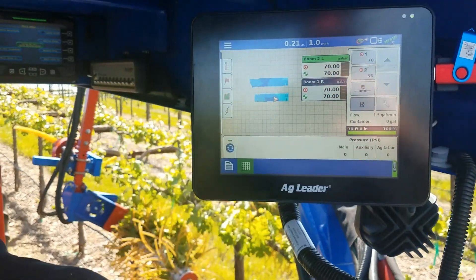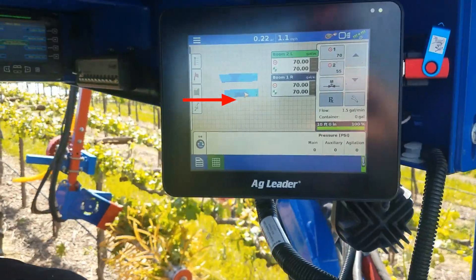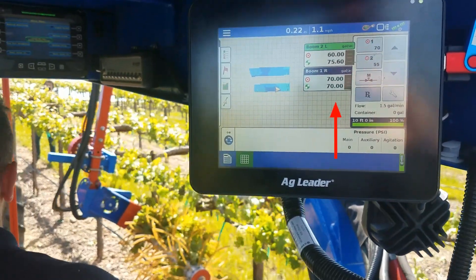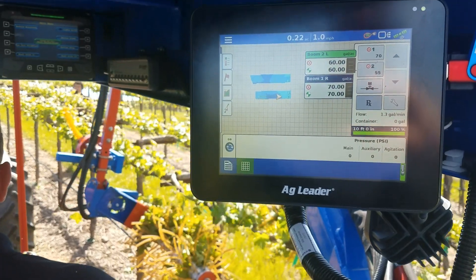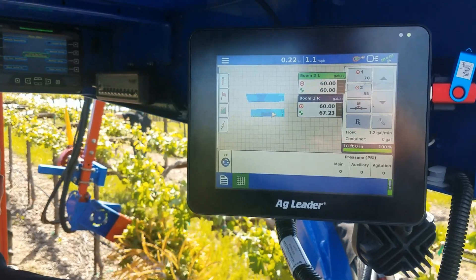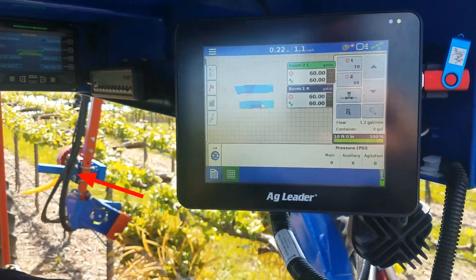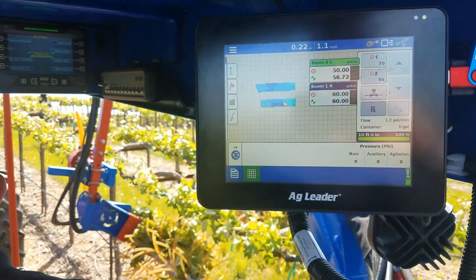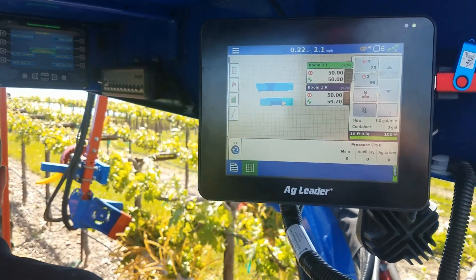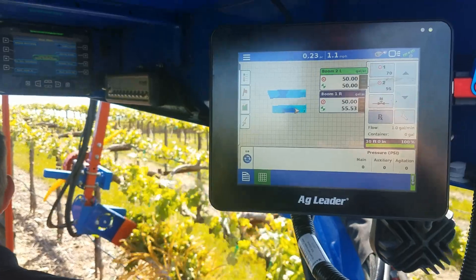In this clip, the prescription map is loaded into Ag Leader software and you can see where the machine is located in the vineyard. The rates are seen as gallons per acre because the Ag Leader system is designed for liquid applications. We use the system to control the output to a variable hydraulic valve which controls the rotation speed of the thinning fingers. There is a speed sensor on the thinning head so we can translate gallons per acre into rotations per minute and, more importantly, to percent shoot removal. You can see as the implement enters a new zone, the rate changes on each arm independently and the rotation speed of the thinning head changes.